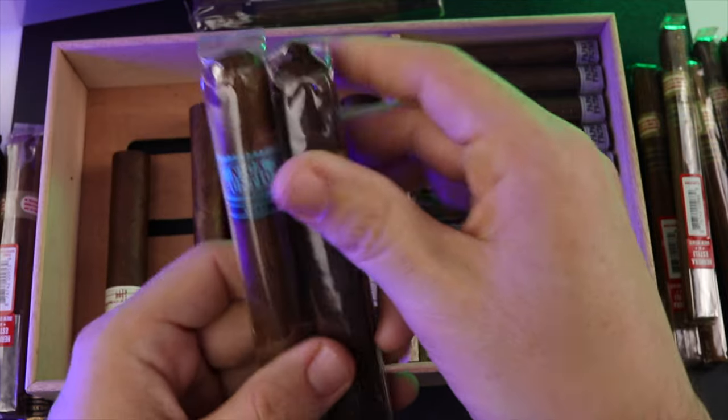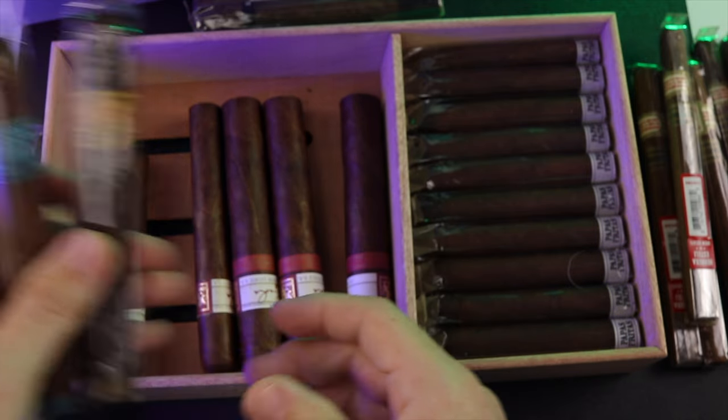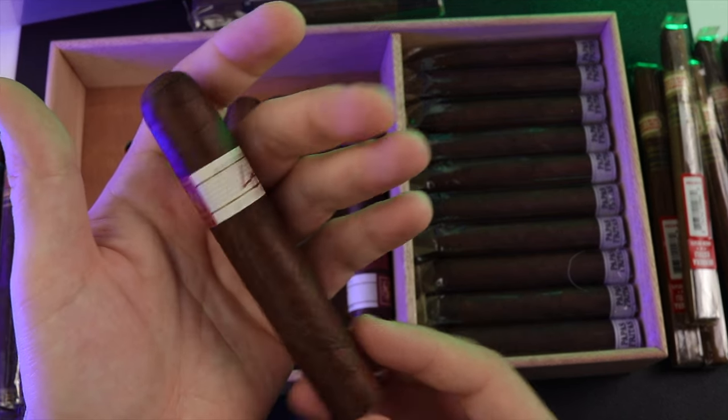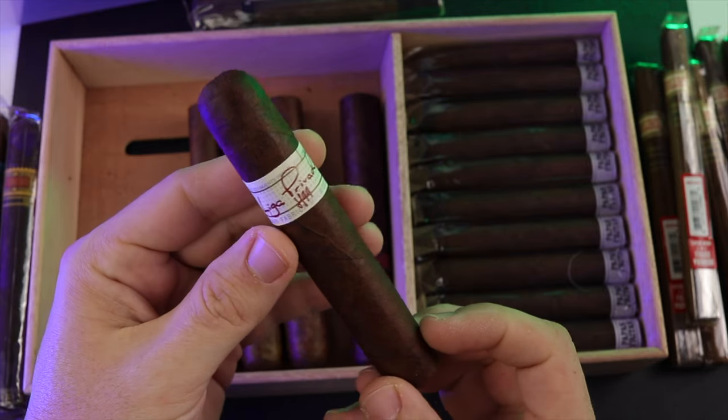I got two of the Nica Rustica — I think these were included in some sampler packs from one of the events. I have not smoked these, so that's coming. And there's another H99 Robusto — I've got the H99 Robusto there.